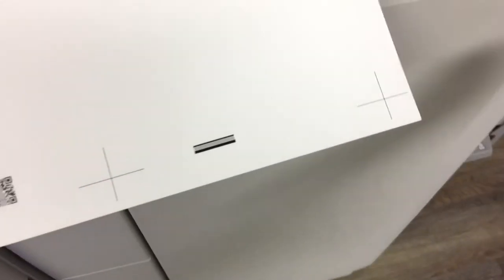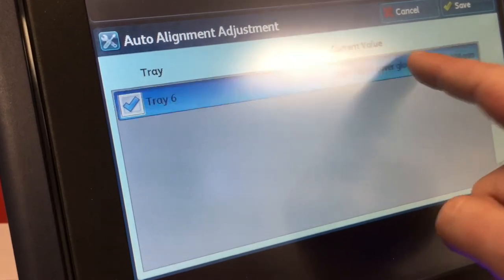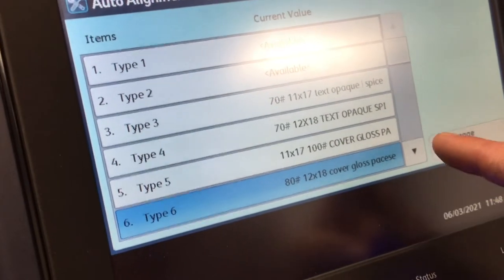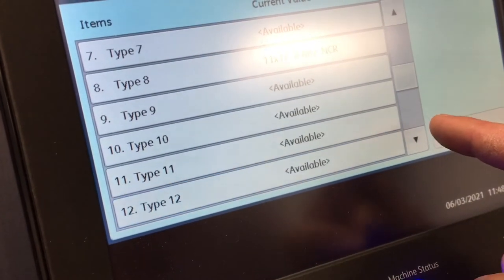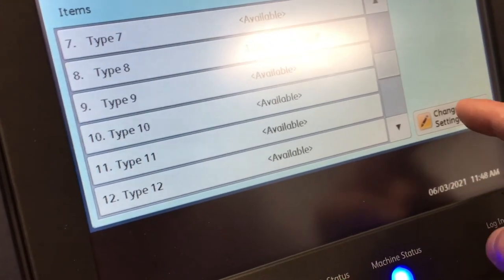Hit start and now it's going to print out another calibration sheet. You can see how far we're off on our initial test — that's what that looks like now. It's done its settings, so now we're going to go here and change this because it isn't correct. We'll click on that one there and pick change settings.